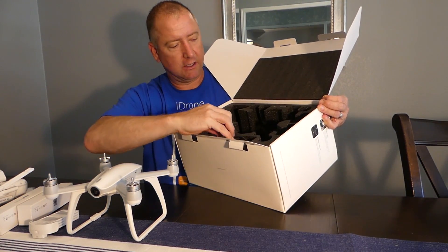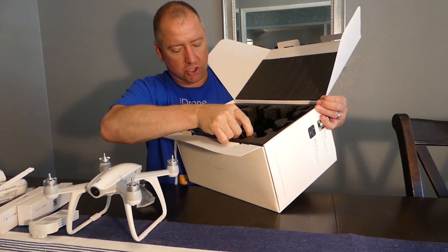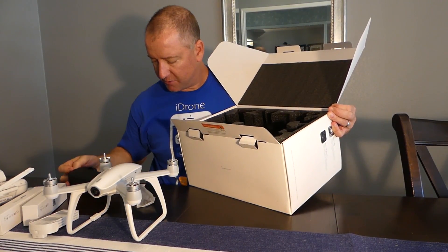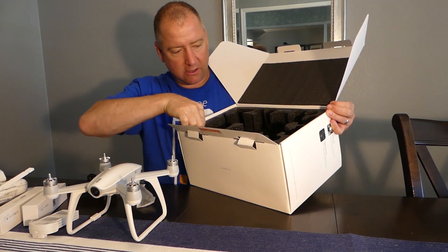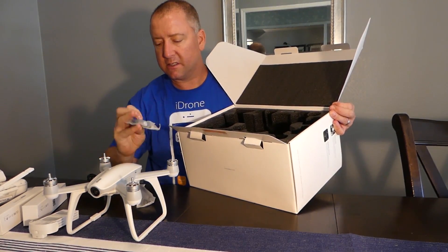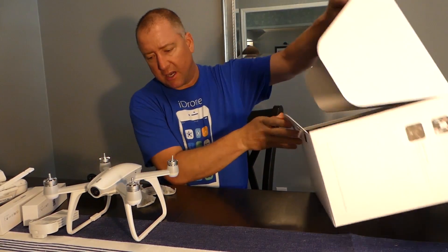It has a USB cable, it's got the charger, and that must charge both the battery and the transmitter. And there's also another cable here. I think that's everything that's in the box.